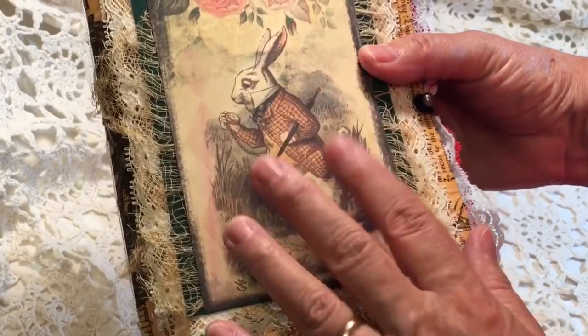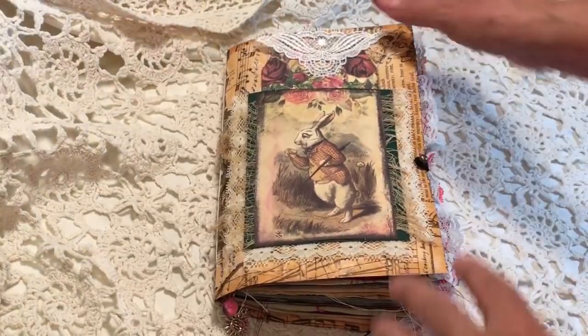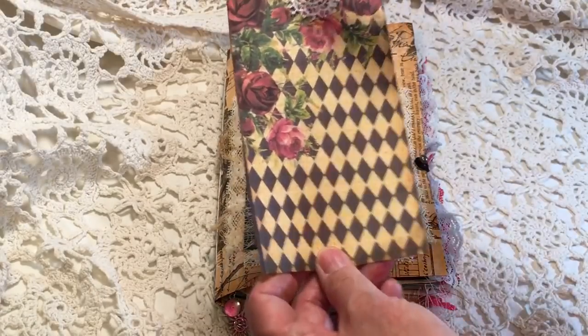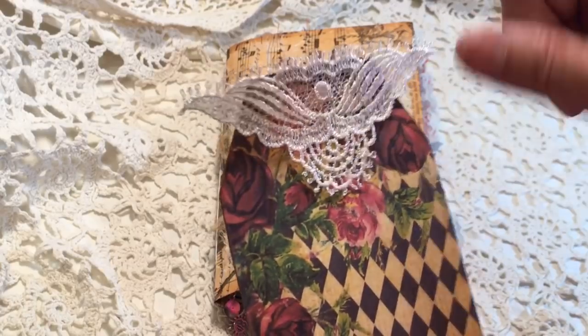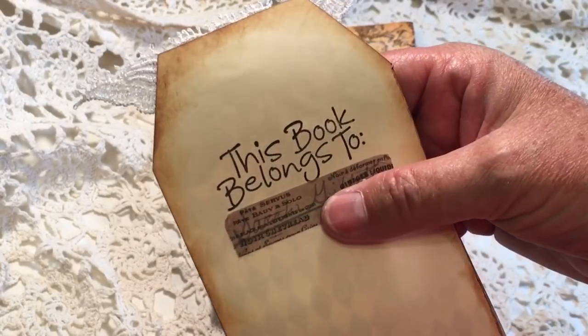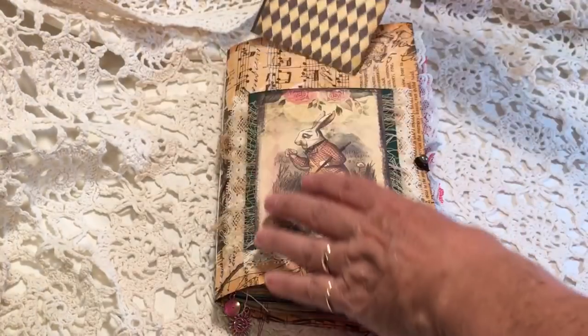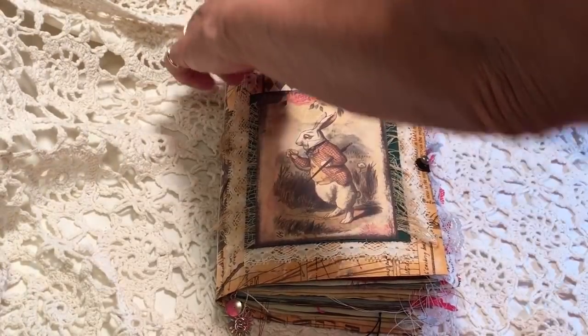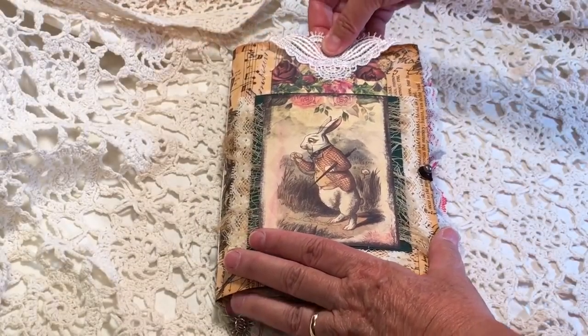The front is a little layered piece with one of the printables from Artie Mays, and then one of her tags. This little embellishment is from A Tattered Dream. On the back I put 'this book belongs to Sarah' — I've just covered it up a little bit to protect her privacy.